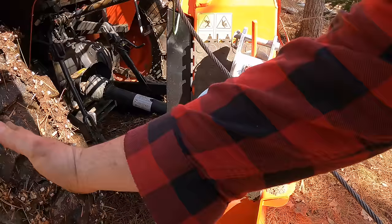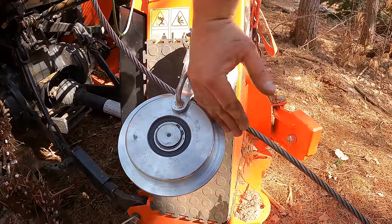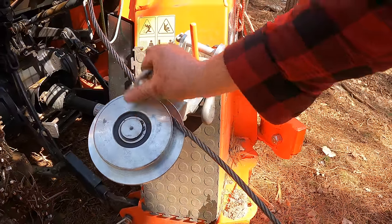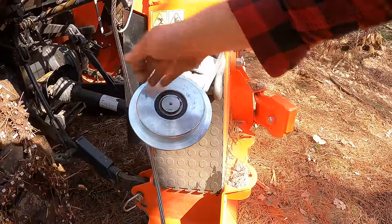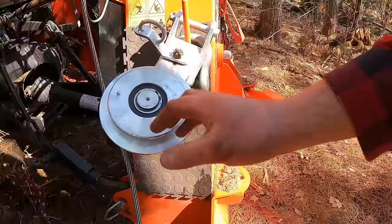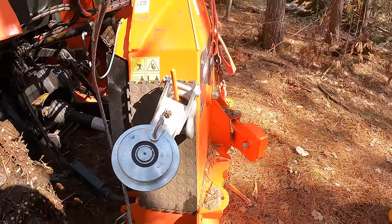When the log comes in, it hits the snatch block hardware and bumps it out of the way, allowing the cable to jump off and continue the pull without you having to manually unhook the cable when the log reaches it. Very nice and very time saving.